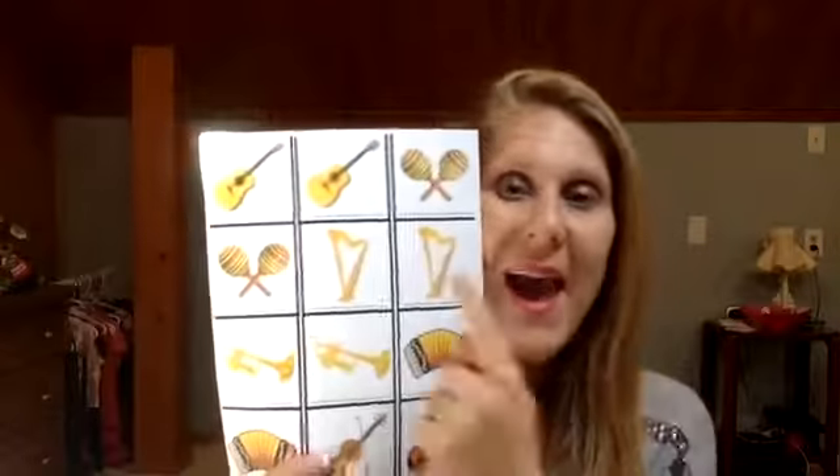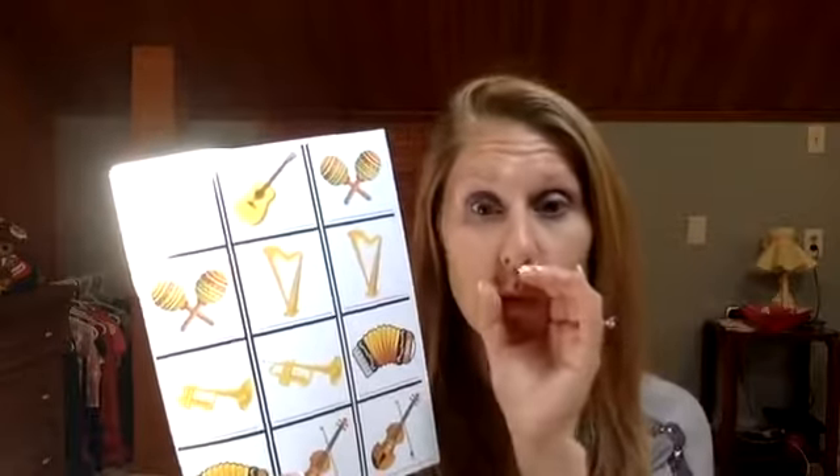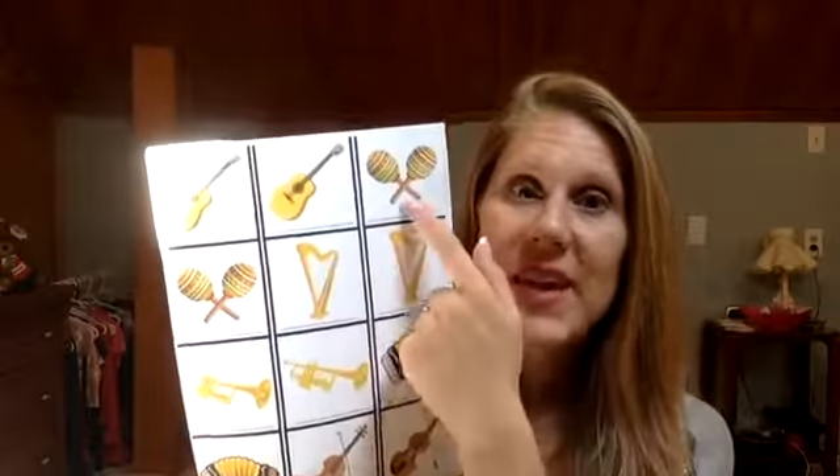So that is your instrument match — match up the instruments, match up the words, or play a game. Another idea: the kiddos can listen and identify which picture it is. So if it sounded like a horn, which one would that be? A trumpet. If it sounded like a shaker, it would be the maracas. Lots of great things we can do with our musical instruments this week and our musical match.